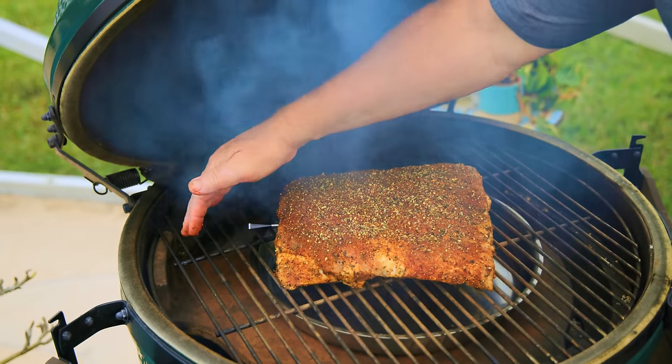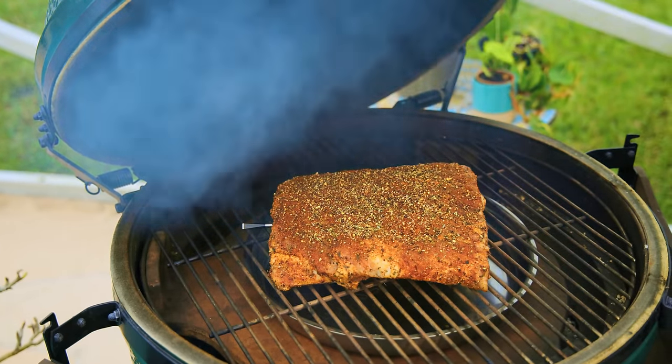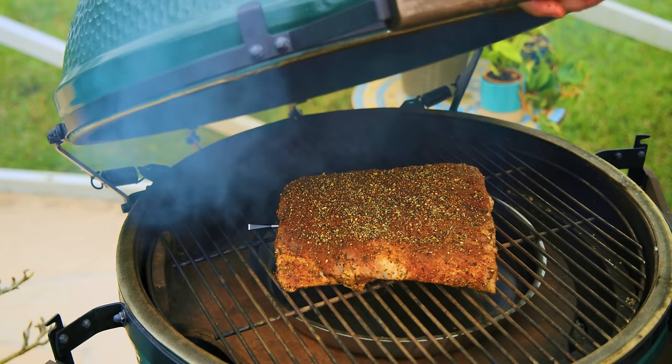Right in the center of the grate, and notice I have my Meater over here where there's no direct heat coming up, so it's protected and we're getting an accurate reading. We're going to put these babies to sleep for a while.